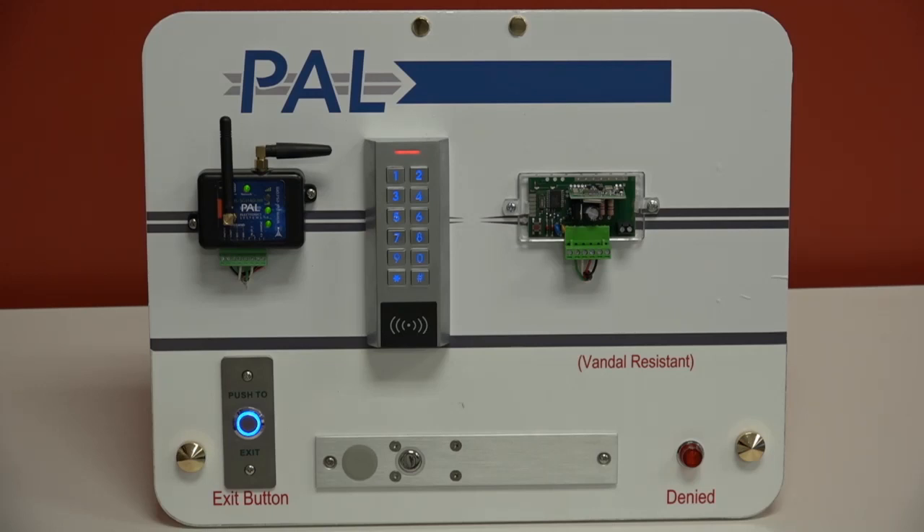To summarize specs: one relay output, one Wiegand input, one input for monitoring gate/door status, and 12–24 volt DC power at 30 milliamps draw. Memory: unlimited mobile credentials, 4,000 storage for the proprietary non-clonable PAL remote, and 16,000 memory for Wiegand credentials — transmitters, cards, FOBs, and anything else.